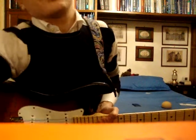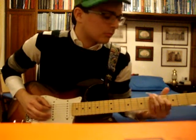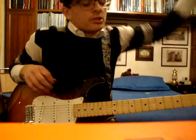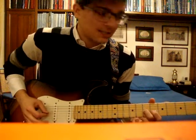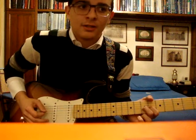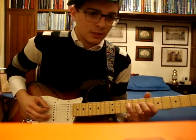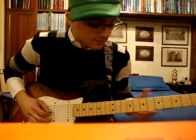Then you start the solo. You start with the 9th fret on the G string: 9, 7, 6 on the G. Then you do again 7, 6, 7. And then again: 9, 7, 6, 7, 6, 7. That's the first part of the solo. After you've played the 4th fret on the D string twice, you can continue from there.